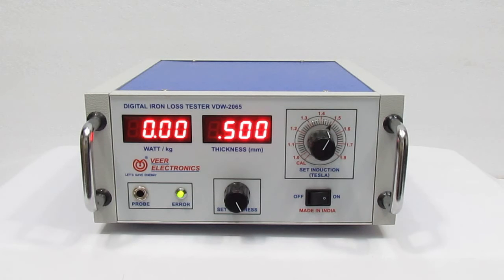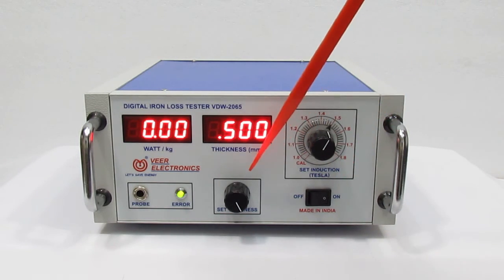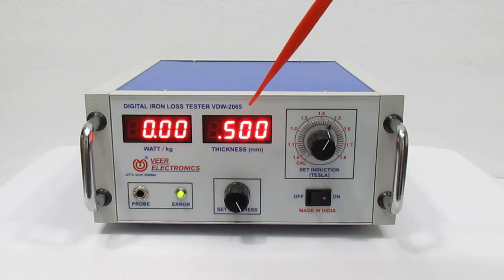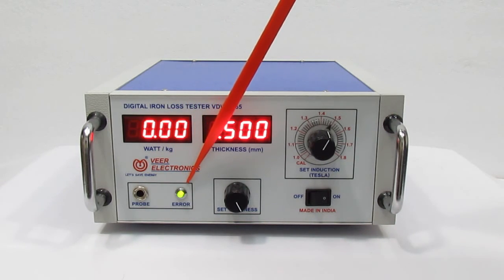Here you can see the On/Off Switch, Set Thickness Knob, Set Induction Knob, Watt per kg display, Thickness display, Prop Jack, and Error Indication LED.